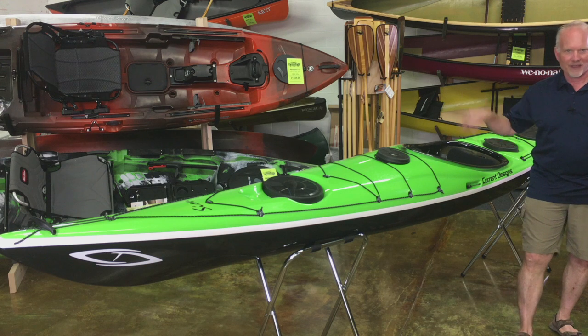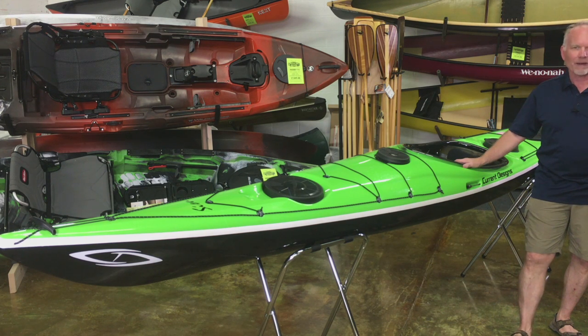Which again, get this out there in the surf, you can play around on this boat all day long — great for going out and goofing around in rock gardens, or just surfing, if that's where you want to go.